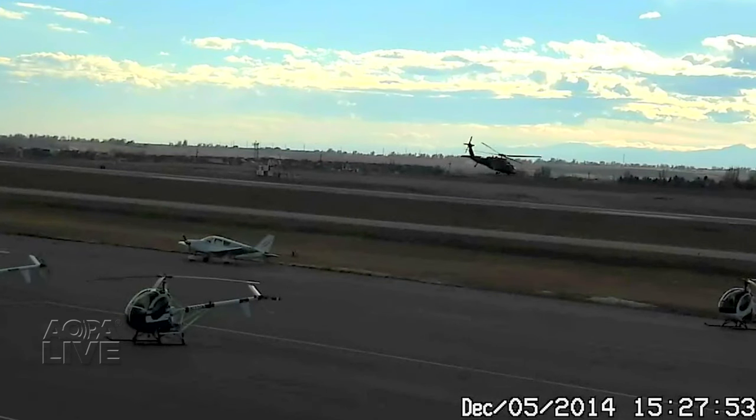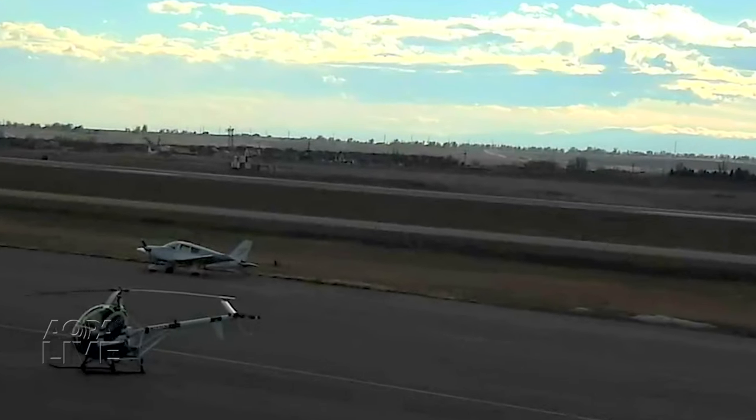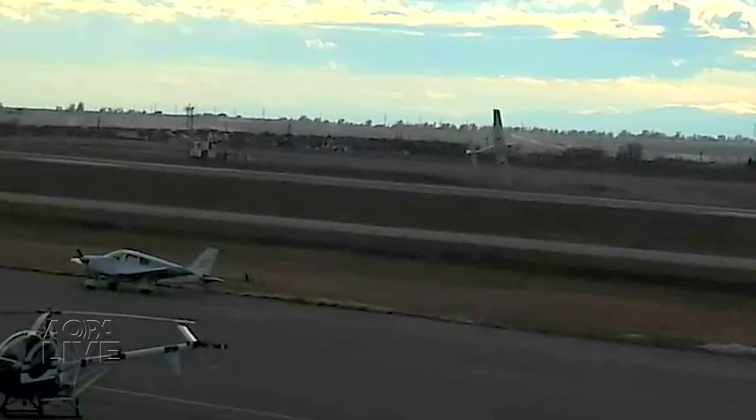This is from Fort Collins, Colorado. That's a 20,000 pound Blackhawk taking off — now notice the time stamp. About 30 seconds later, this Cirrus approaches to land. It's a student pilot on his second solo.